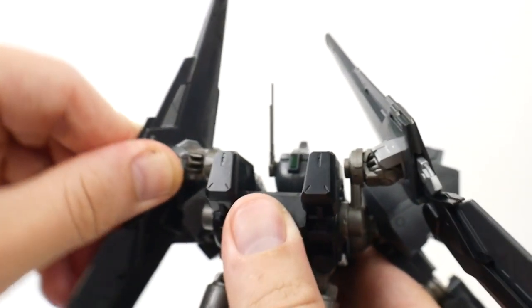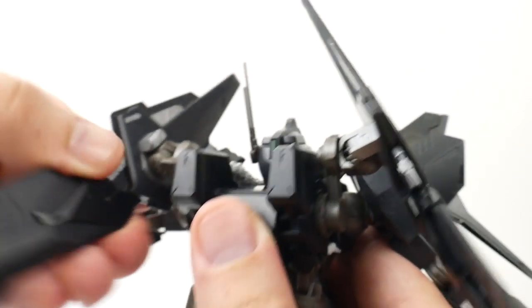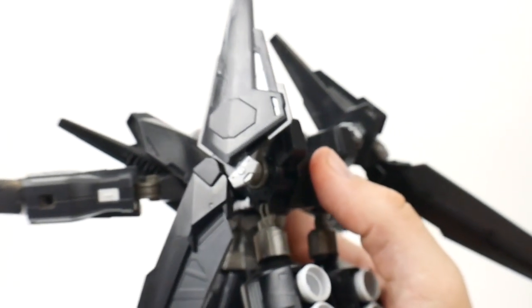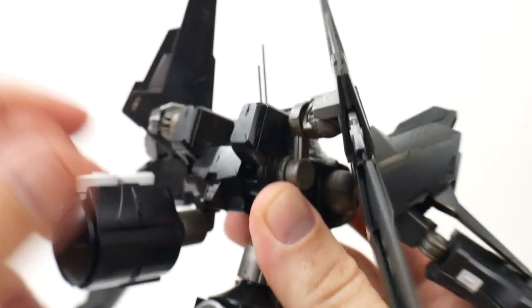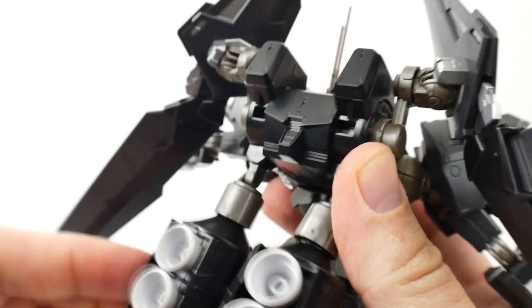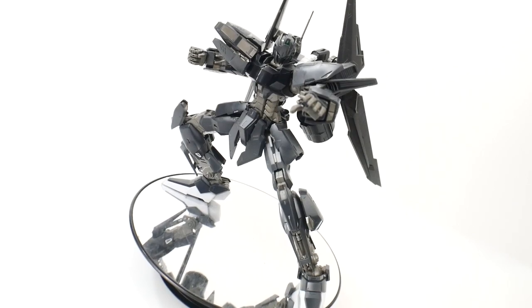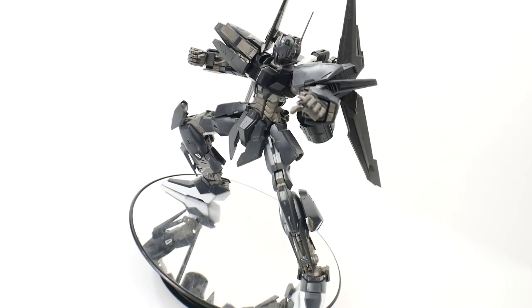For the backpack, you're going to have some mobility at the wing binders — this can move back, move back and forth, and rotate. These can rotate all the way back and go forward about that much. For the thrusters, you can move these pretty much all the way around — they go side to side and up and down but can't really rotate back and forth. One thing that does suck is you're not going to be able to get too many dynamic poses on the ground unless you do a lot of reinforcement to these joints, because they're going to be fairly loose. With the back-heavy backpack, posing this thing on the ground is fairly challenging and you're going to have to do a little bit of work to it.